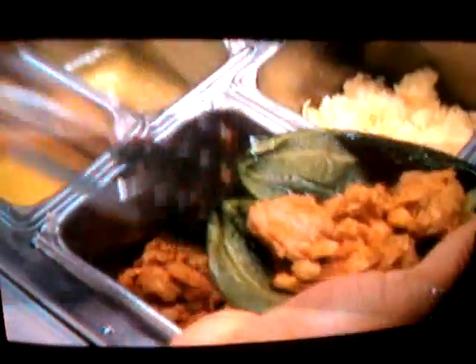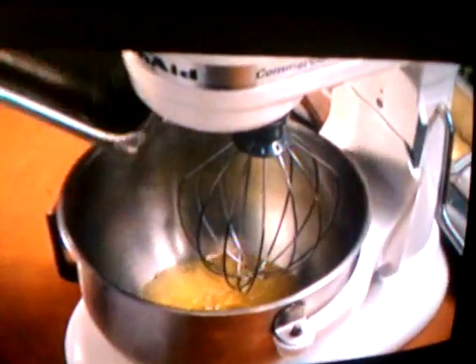We use two different fillings: cheese and a shredded pork picadillo. You'll notice how Richard fills them and then flattens them slightly on a baking sheet. We put them into a freezer to firm up while we're preparing the batter.